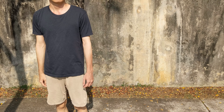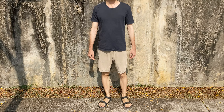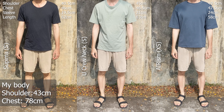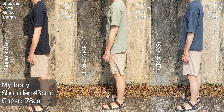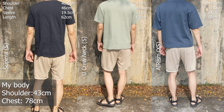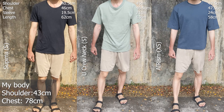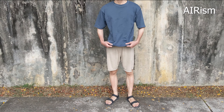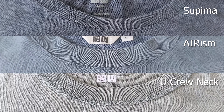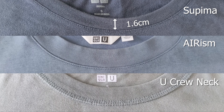Let's start with a chill activity: standing. And while we're at it, let's talk about fit. For reference, these are my body and the respective shirt measurements. The Supima tee is the slimmest of the three, followed by the crew neck, then the AIRism. Note that I've altered the sleeve opening on the Supima tee for a more fitted look on my skinny arms. In terms of softness and the weight of the fabric, the Supima tee is the softest and lightest, followed by the AIRism, then the crew neck. If you look closer, the Supima tee has the shortest collar height while both Uniqlo UTs have the same height.